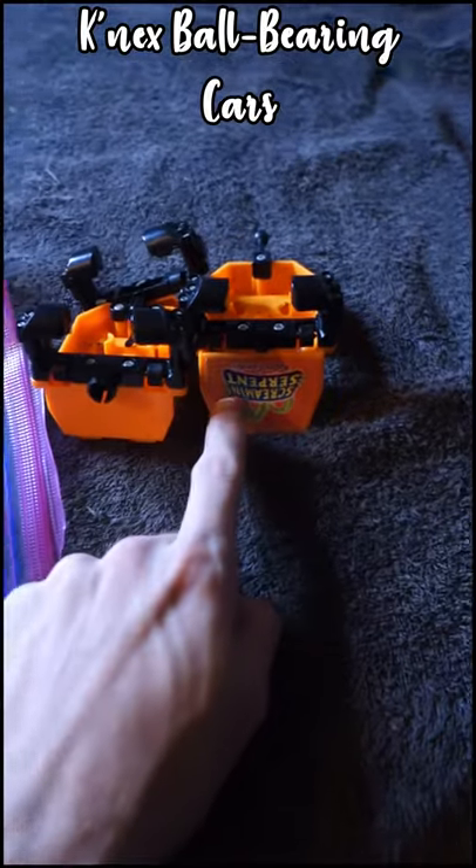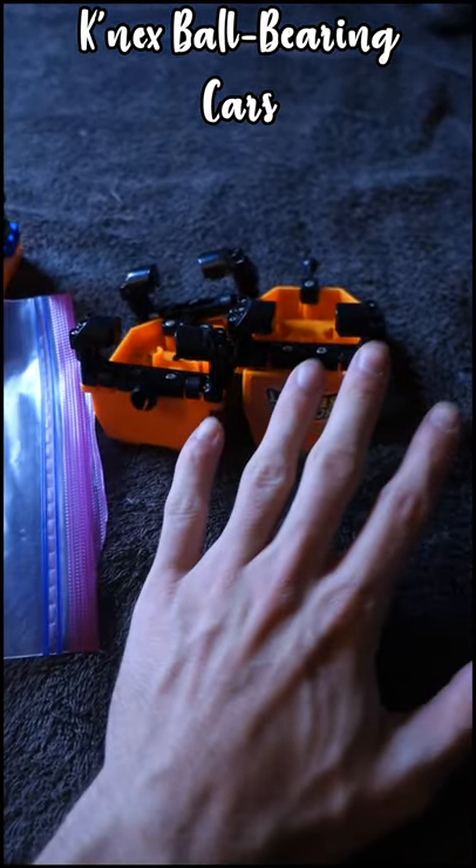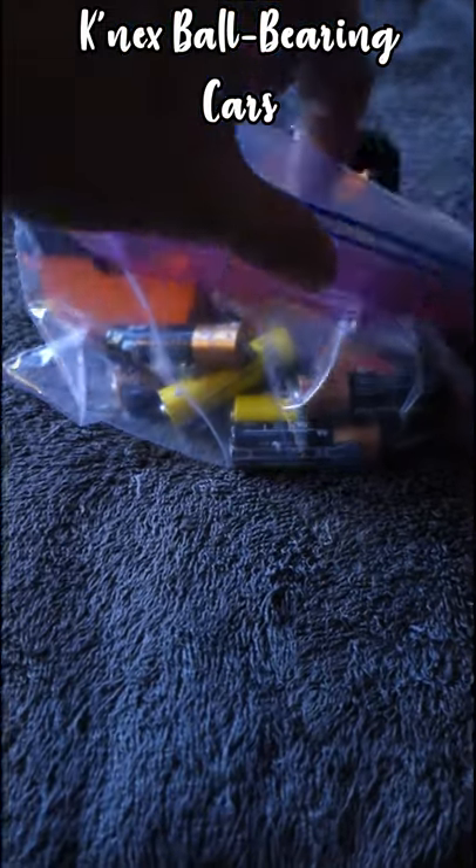Let's take a closer look at these. These are the old cars, and the only way to make these run faster was to add oil in between the little wheels, and also to add loads of weight in the form of batteries.